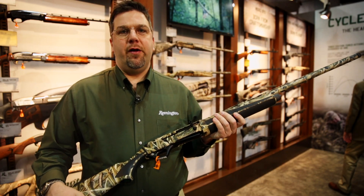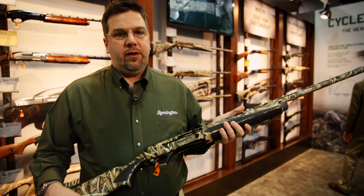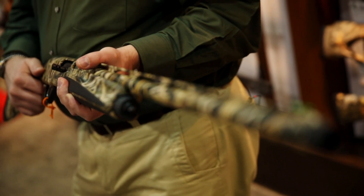Hi, I'm Mike Vrooman, Shotgun Product Manager at Remington Arms, and we're here at the 2014 SHOT Show. We're introducing the brand new Versamax Waterfowl Pro, available in the Mossy Oak Shadowgrass Blades camo pattern.